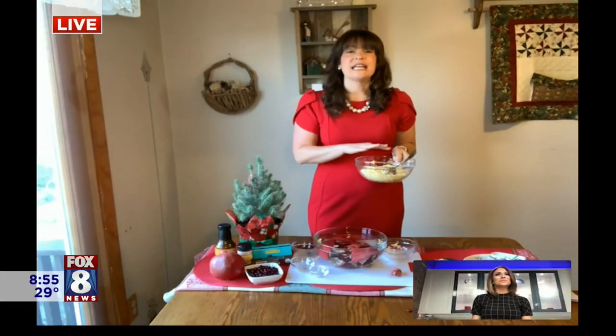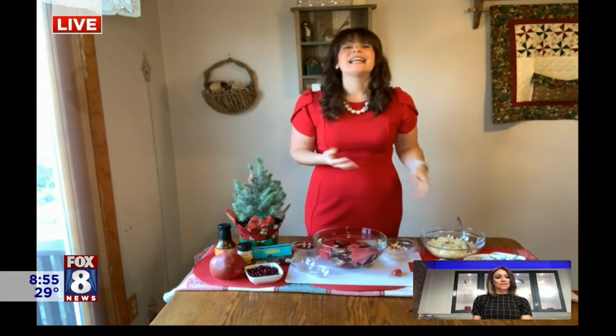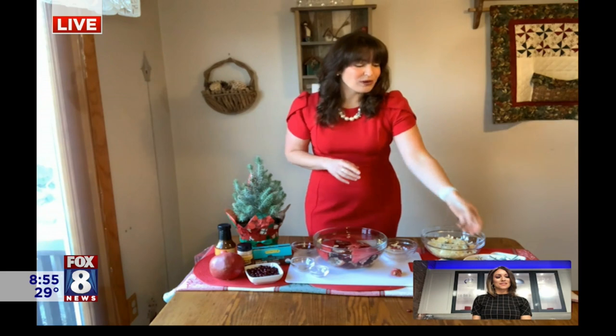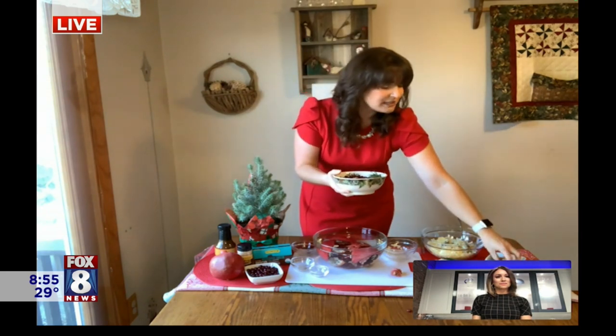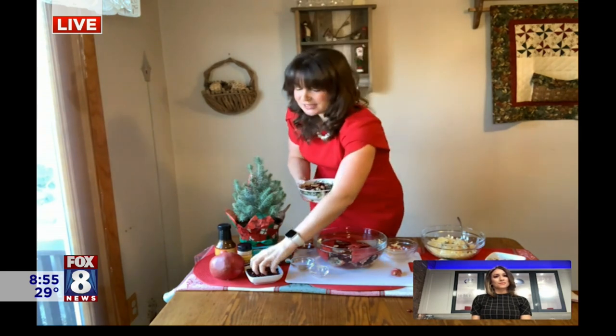Mix it well, then preheat your oven to 350°F. Put it in an oven-safe container and bake it for eight to ten minutes so that it melts and is warmed all the way through. But the best part is yet to come — once it's baked, take it out of the oven and sprinkle fresh walnuts on top along with your pomegranate seeds. They're filled with vitamin C, antioxidants, and fiber, and they're just as delicious as they are nutritious.